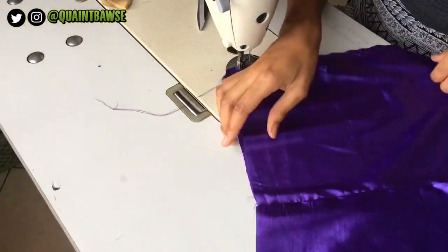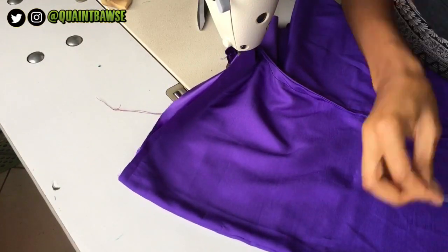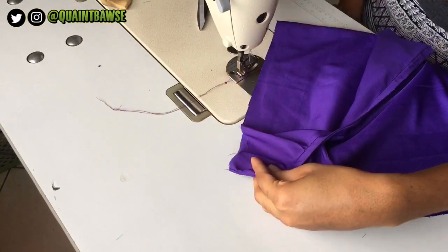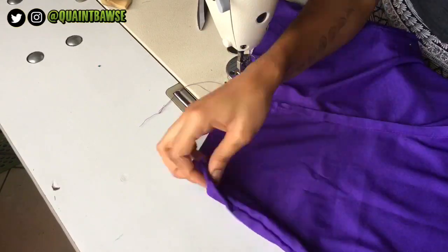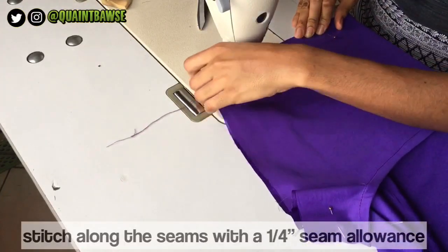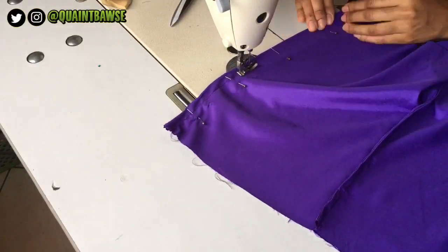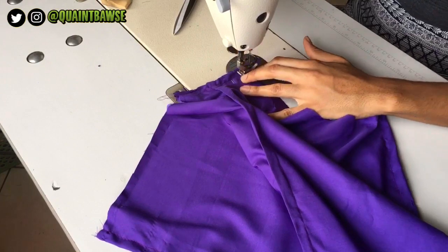Once that's done, turn the shorts wrong side out and pin along the seams that you just stitched — the very same thing we did before. Then stitch along the seams with a quarter inch seam allowance to complete your french seams. French seams are useful if you don't have a serger but still want to tuck away those raw edges. I actually prefer french seams over a serger because it's just a lot more clean — if you agree, leave a comment down below.